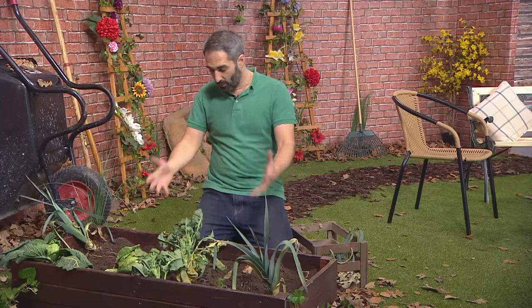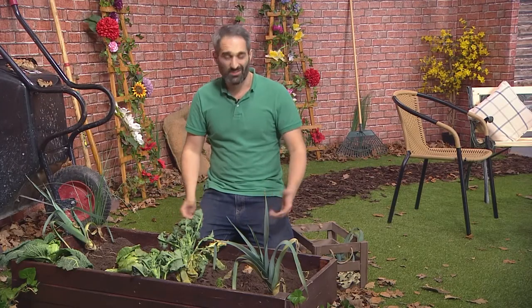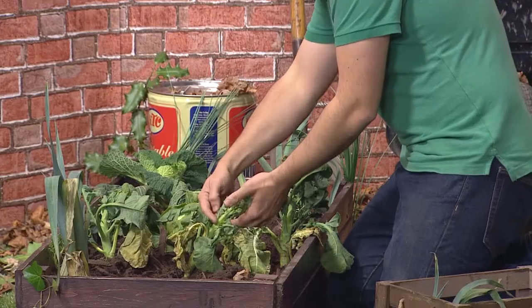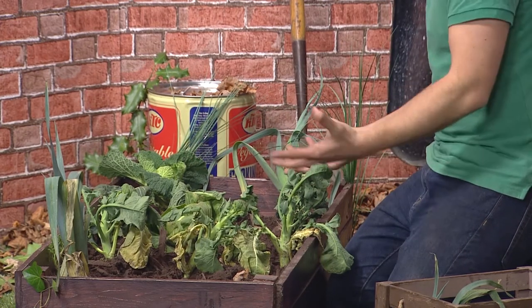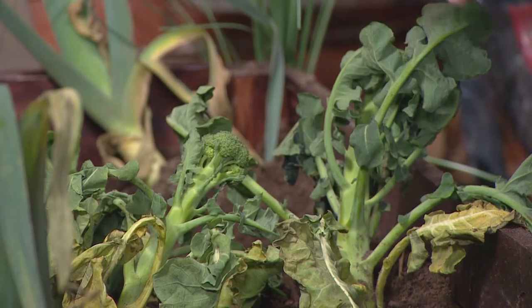We'll move on to the broccoli now - we won't be cutting these because they aren't actually ready yet. These are really simple to harvest. All you need to do is take your knife along the stem, cut away, and there you have it. It's okay to leave the leaves around it as well, because if you're not going to use it straight away it protects them.